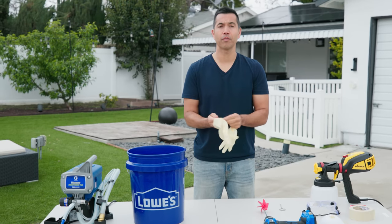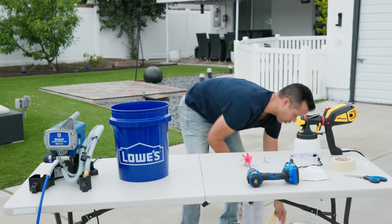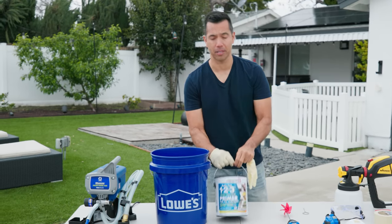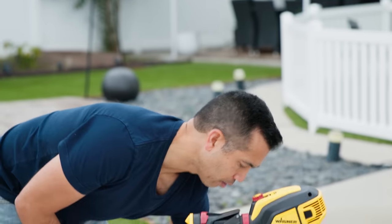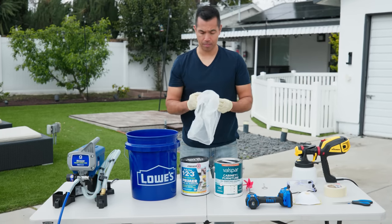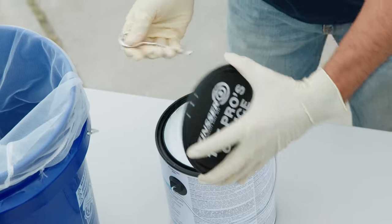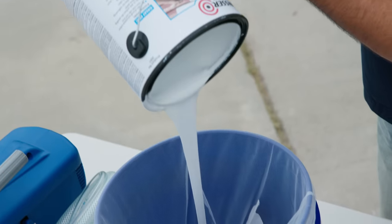So grab yourself a pair of latex gloves, put them on. What we're going to do first is prime these cabinets, and after we prime them we are going to paint them. Now we also want to strain our paint and primer because we don't want any debris getting into the sprayer. That will cause havoc on our whole project, so it's very important to strain your paint.